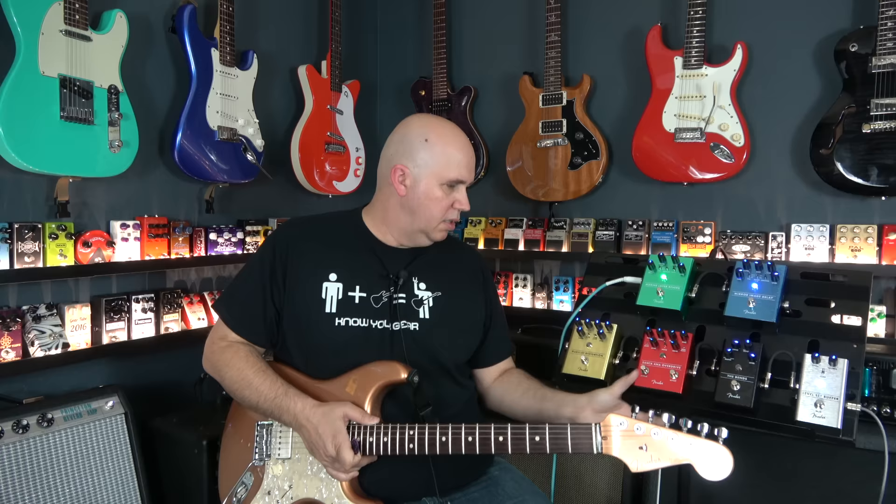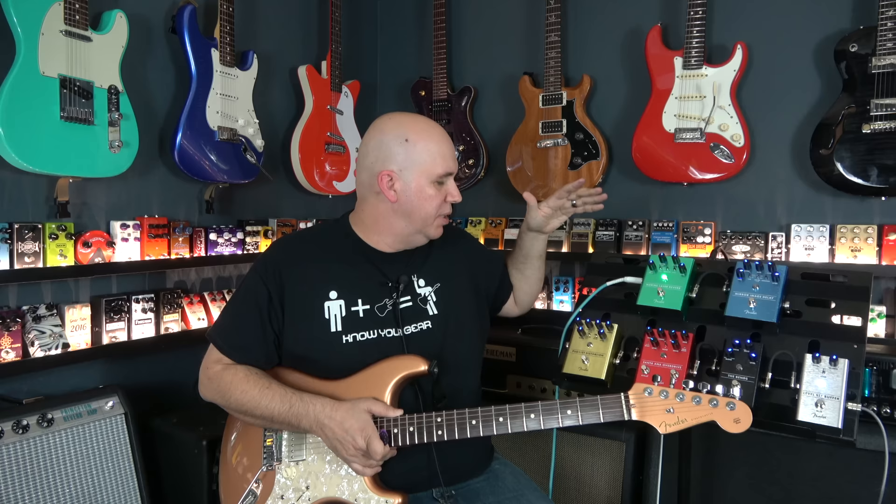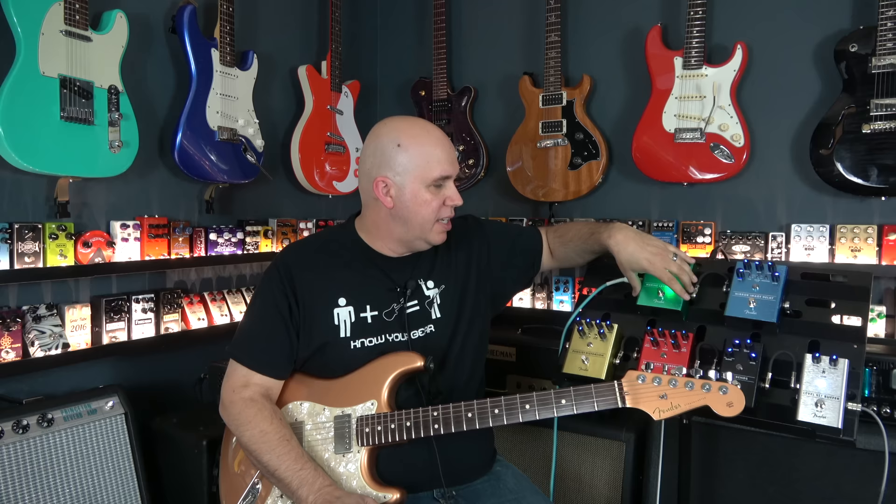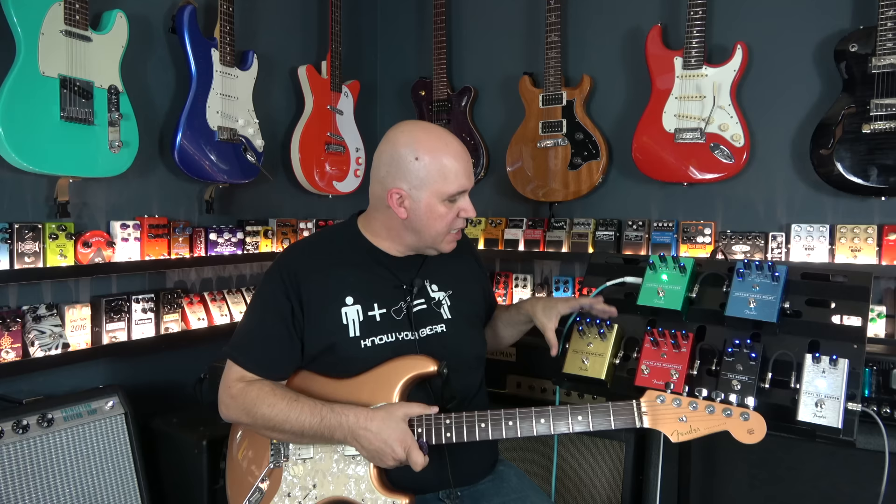Last but not least is the Pugilist Distortion. The pricing is interesting — the compressor is around $100, the delay around $130, the others around $150 each, which is very applicable to the price market. But the Santa Ana is $100 and the Pugilist is $200, and I want to explain why. The Santa Ana is really loaded with features.